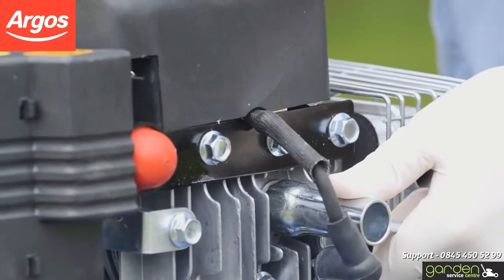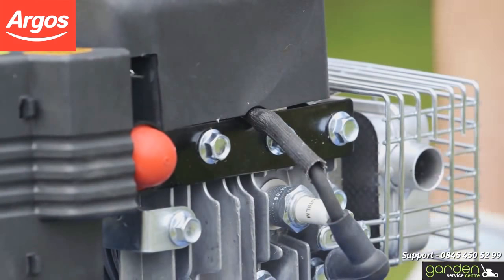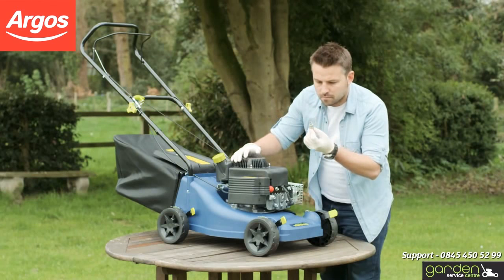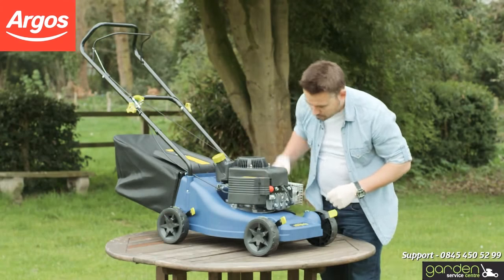loosen the spark plug by placing the tool over it and turning it in an anti-clockwise direction. After a couple of turns, you should be able to remove the spark plug by hand. Once you've removed the spark plug, have a good look at it to determine if it needs cleaning. Refer to your mower's maintenance manual if you're unsure.